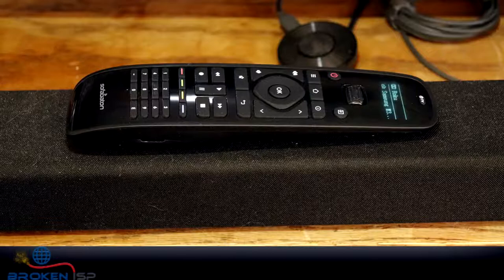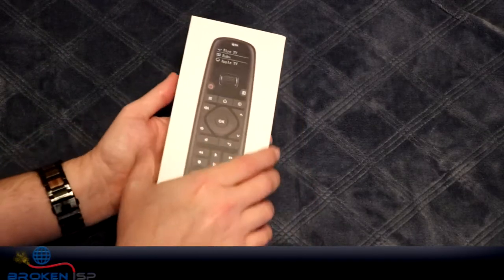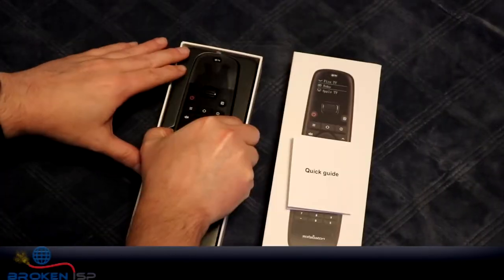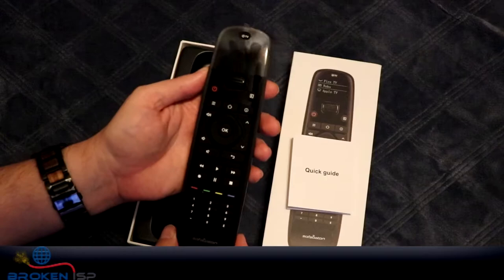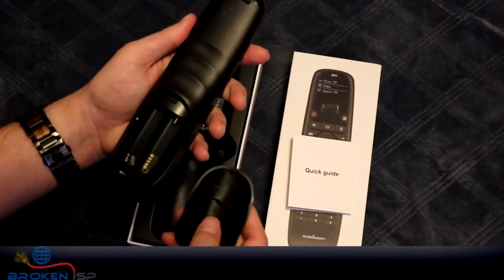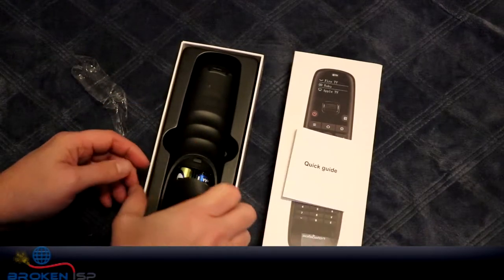These are the three remotes we're replacing with this. Here's the basic unboxing — this is the box it comes with, a little quick start guide you should read, and the remote itself, as well as two AA batteries that you just pop off the back, drop in, and you're ready to go.